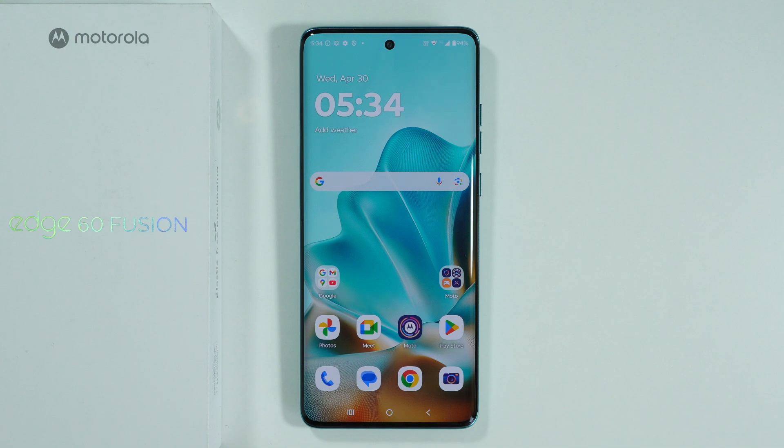If you are wondering if Motorola Edge 60 Fusion supports screen mirroring or screen casting, then the answer is yes.